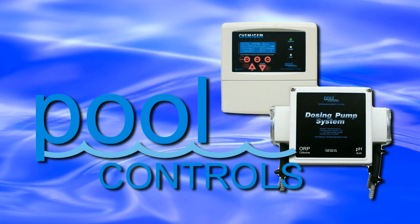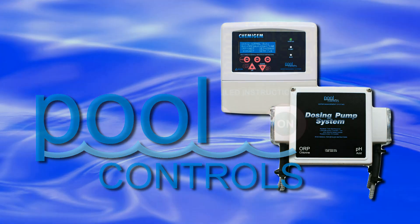This unit can control ORP via a chlorine dosing pump, a salt water chlorinator, or a combination of both. It must be configured to run the chlorinator and/or the chlorine dosing pump by the installer or end user. The changes are made as follows.